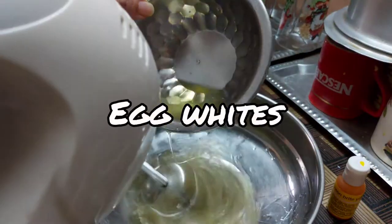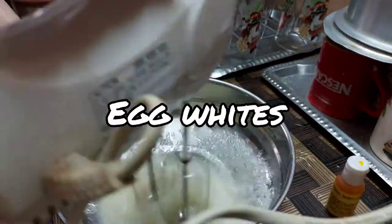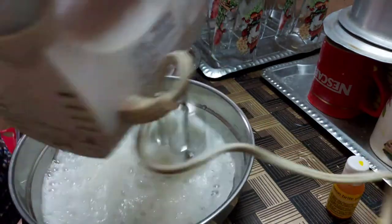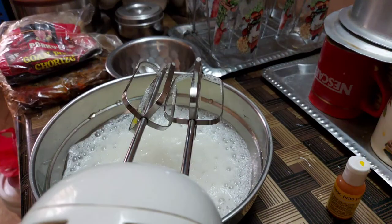In a separate container we are going to beat the egg whites until we get stiff peaks. Once we are done with the egg whites we are going to add them to the yellow batter.